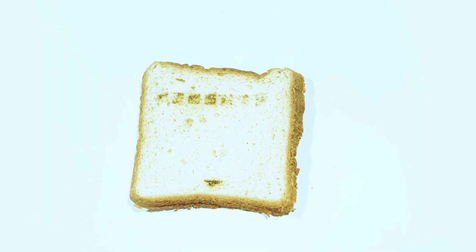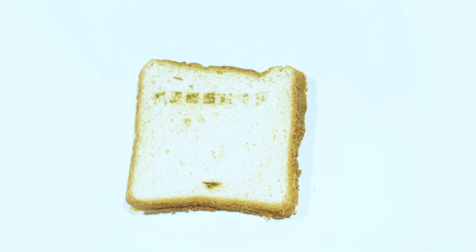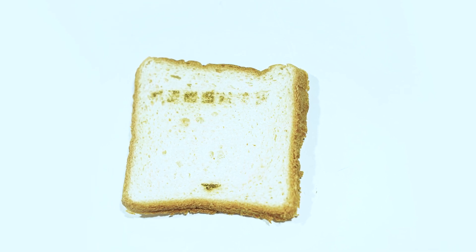It took about 4.5 minutes to complete. The results don't look great, but you get recognizable marks on it. I was running the engraving at 0.2mm line spacing, so this can definitely get better.